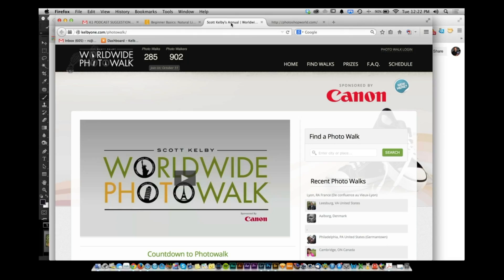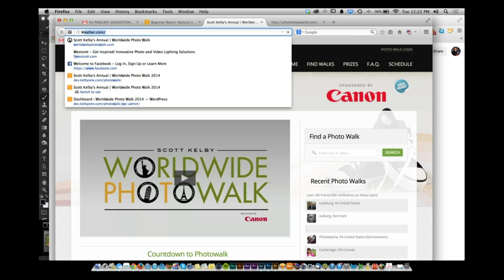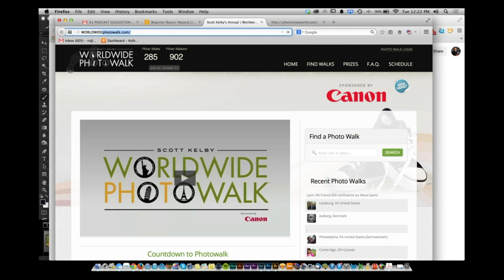Check out WorldwidePhotoWalk.com — that's the Scott Kelby Worldwide Photo Walk, happening October 11th. Thousands of photographers are expected, and we're already seeing 285 walks and 900 people signed up.